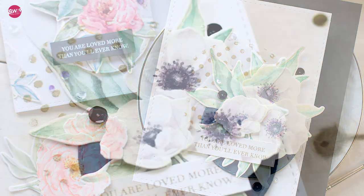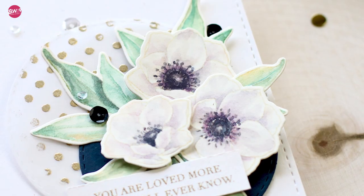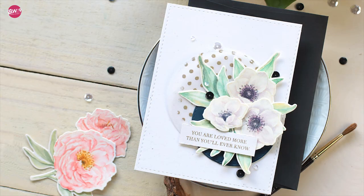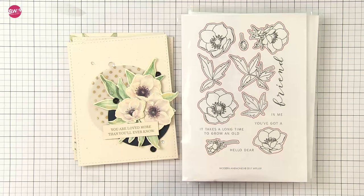These are the newest additions to our modern florals, and that simply refers to the clean illustration style of these sets, which makes them perfect for several mediums including watercolor, copics, colored pencils, and so on.